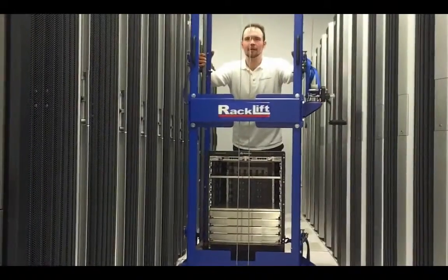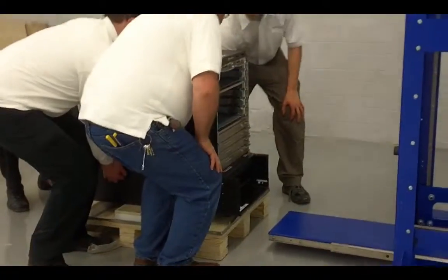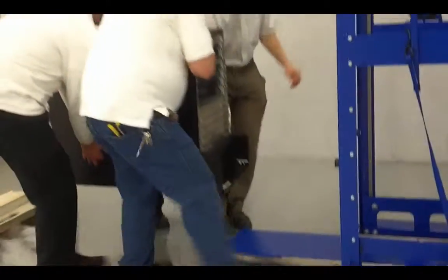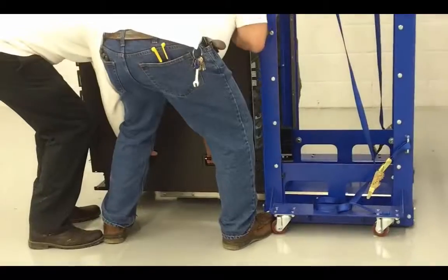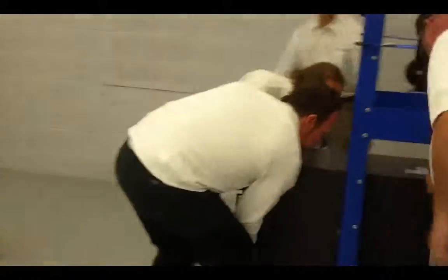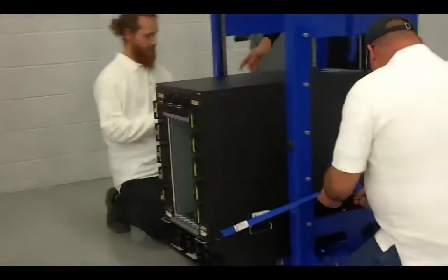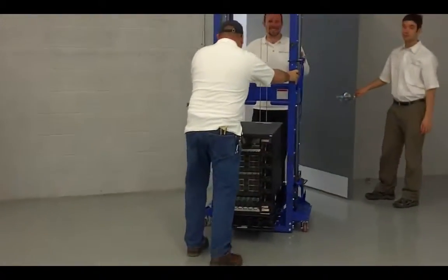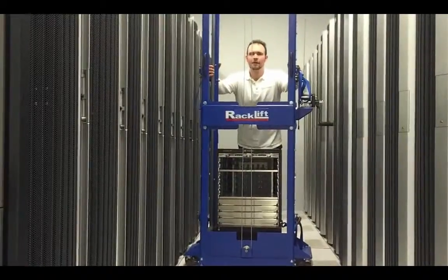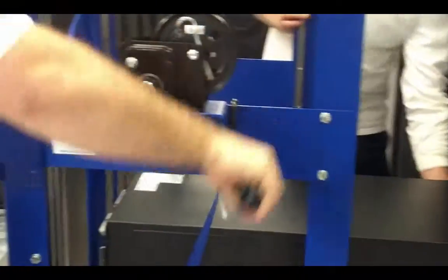How to install and remove an oversized switch using Rack Lift. Extend the table for easy loading — the glide rails allow for effortless insertion into the rack. Strap the load for stability. The narrow design easily navigates tight data center aisles. Rack Lift can rotate 360 degrees right in the aisle.